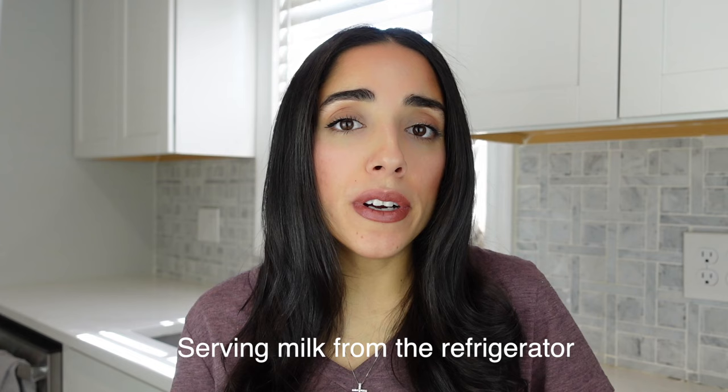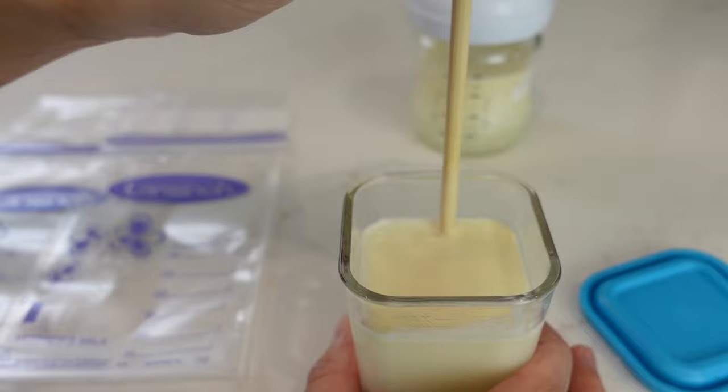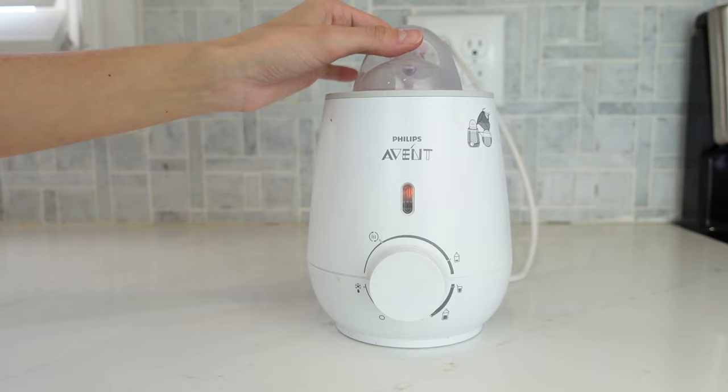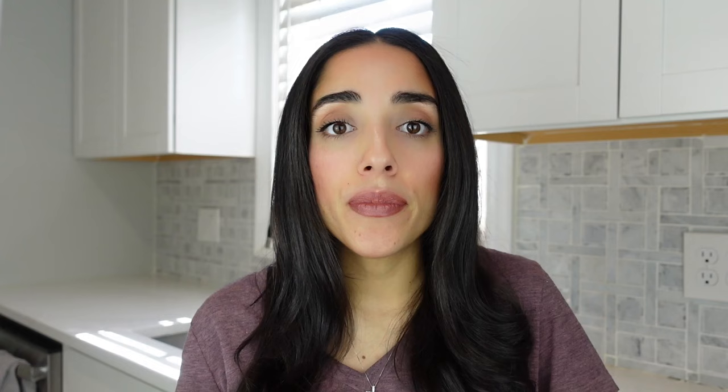Now let's talk about serving your breast milk from the fridge. You'll notice that once you refrigerate your breast milk, there's going to be a fat layer on the top. It's very important that you don't shake this up to mix that fat in with the rest of the milk. I personally just like to use little bamboo skewers to mix that fat layer in with the rest of my milk. There are a few different ways that you can heat up your refrigerated breast milk — you can heat it up in a bottle warmer, run it under warm water, or place it into a bowl of warm water. You'll want to make sure that you're never using really hot water because this can damage the nutrients in your breast milk. It's also never recommended that you heat up your breast milk in a microwave or on a stovetop, as this too can damage the nutrients and create hot spots in the milk.